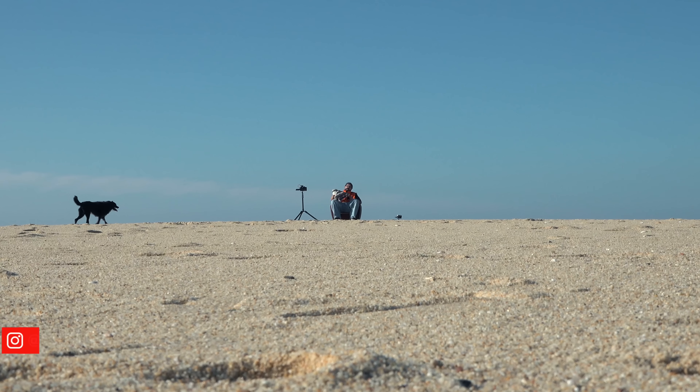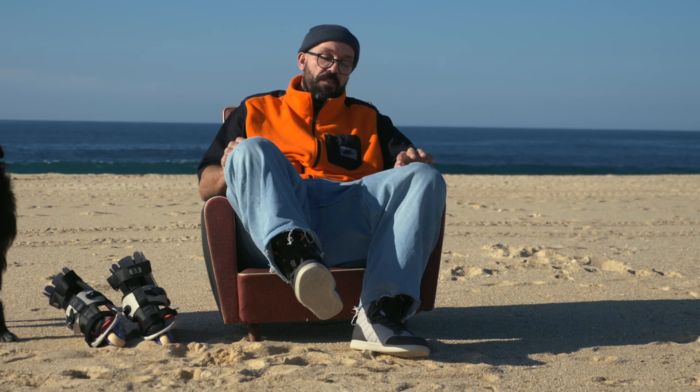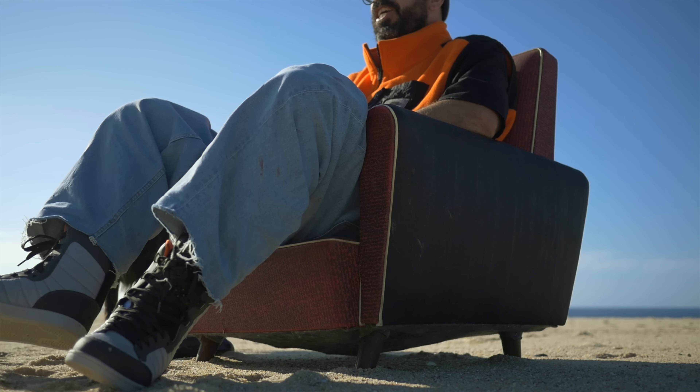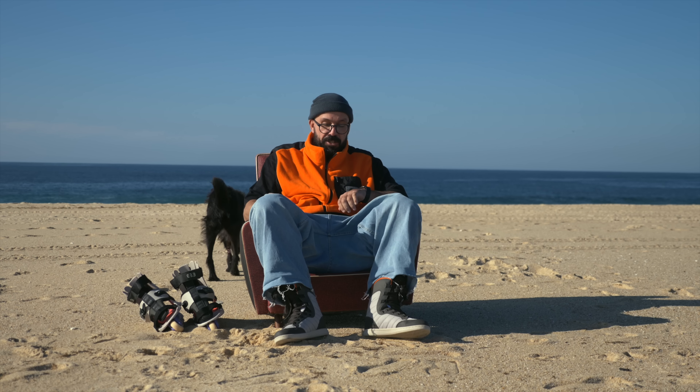Hola YouTube! My name is Ricardo Lino and I'm a wheel addict. This is probably one of the only three occasions that I can see myself using the boots that come on the USD Shadow, but watch this video and I'll tell you what are the other two.